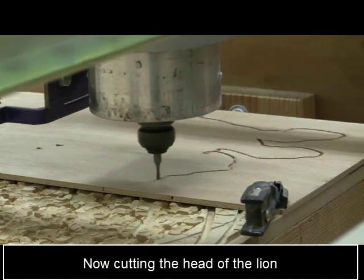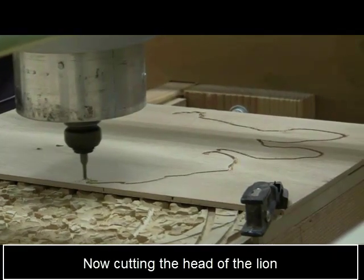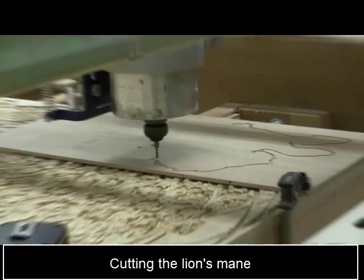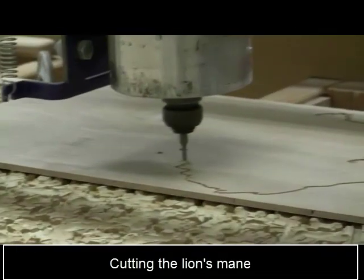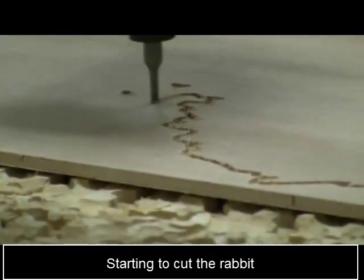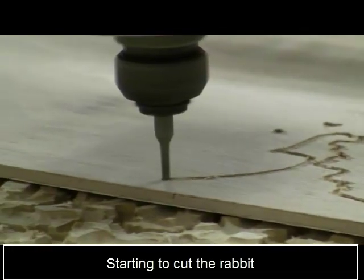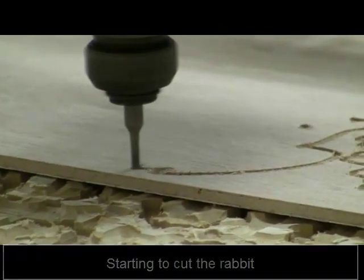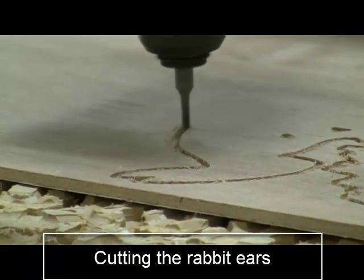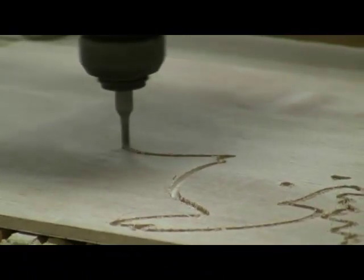The lion's head is starting now and we're coming around to the lion's mane on the back of the head. This is the area we were looking at before to see how well the router bit would fit. Now we're actually starting on the rabbit — the rabbit's face, then the rabbit ears, and we'll move around the rabbit to the tail.